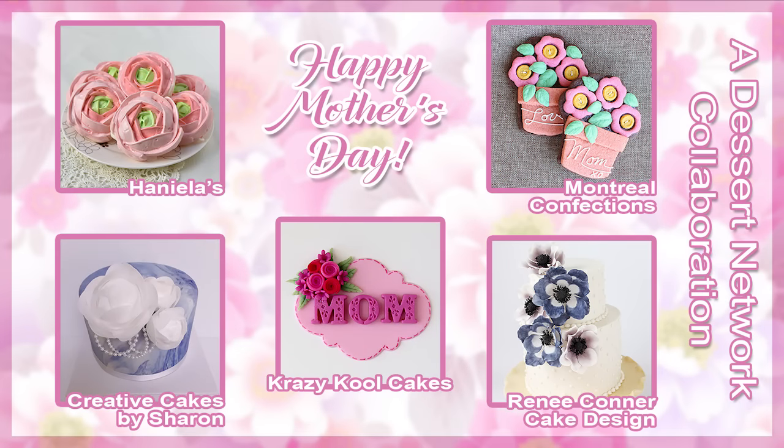This video is also part of a special flower-themed Mother's Day collaboration with some of my dessert network friends. I'll have links in the description box below and at the end of this video so you can check out all of these Mother's Day projects.